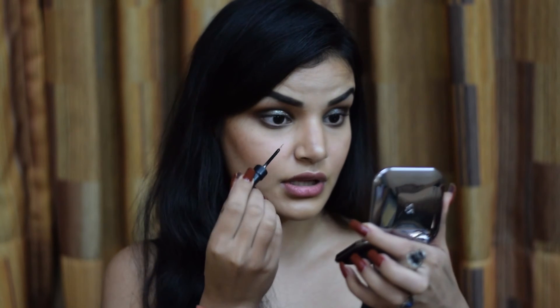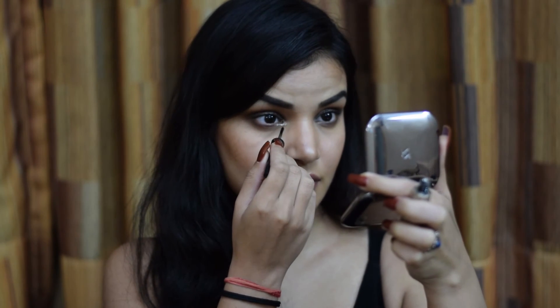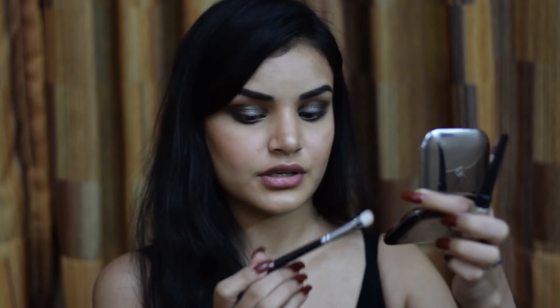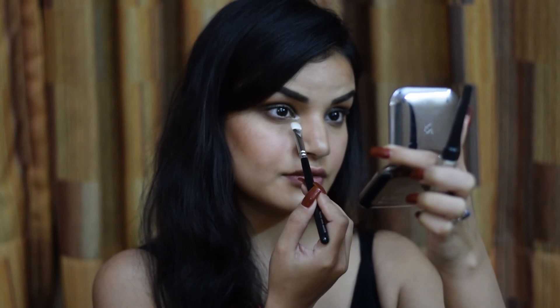For my inner third of the eye and inner corners, I'm going in with a glitter liner from Savannah Colors and applying it onto my inner corner and a little bit onto my inner third of the eye. Then taking the Zoeva 234 Luxe Smoky Shader, I'm blending this glitter into my inner third of the eye.